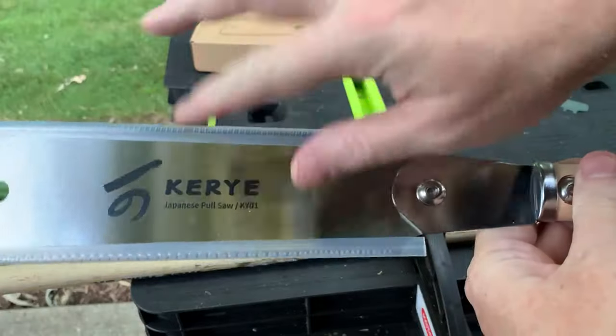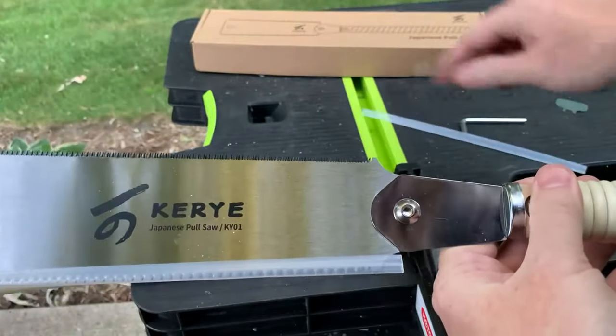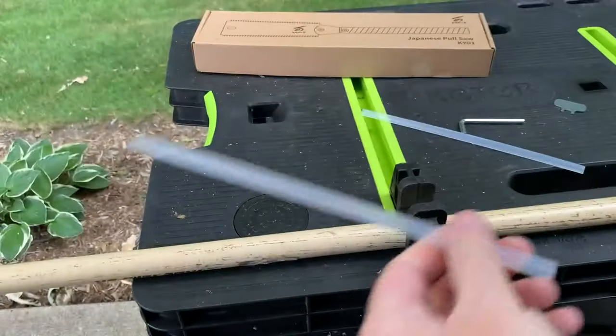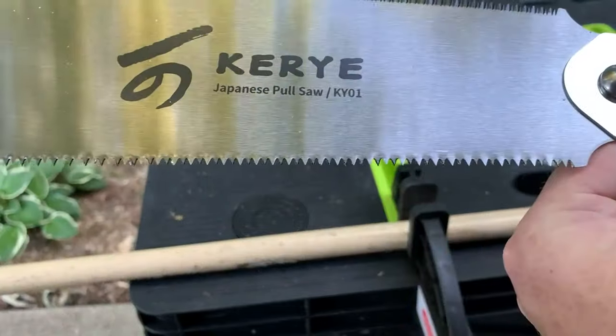There are two different teeth, so it comes with these protectors on top. This is the multi-teeth side as you can see, and then this is the coarse side.